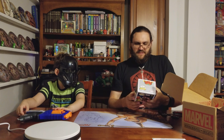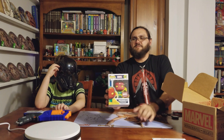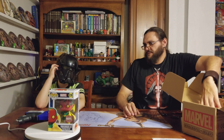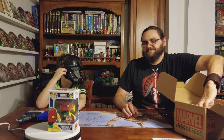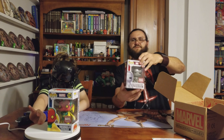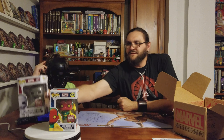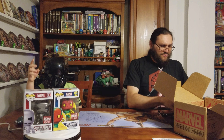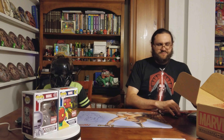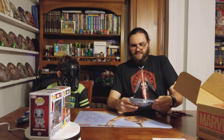We actually got cool pops. Yeah, we got Vision. And we got the first appearance of Iron Man — Iron Man Mark 1.